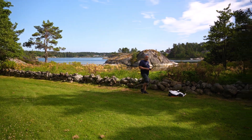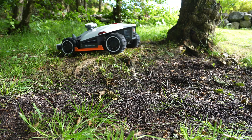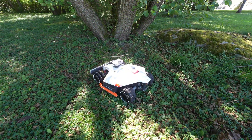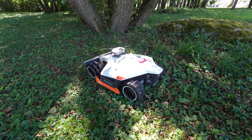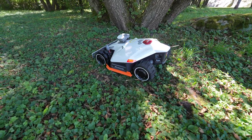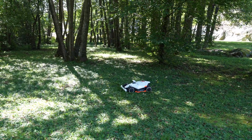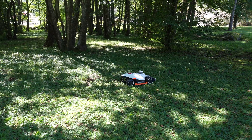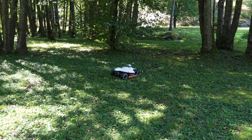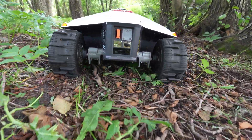I just mapped out all this area and all the no-go zones, and now the LUBA has started mowing this area. I had a cutting height at 50 millimeters, so it might be a bit too low.